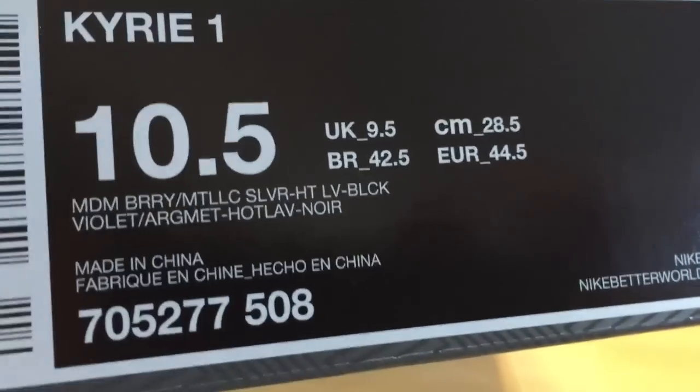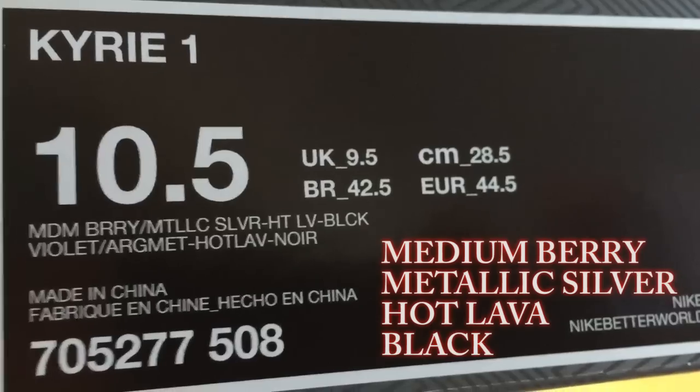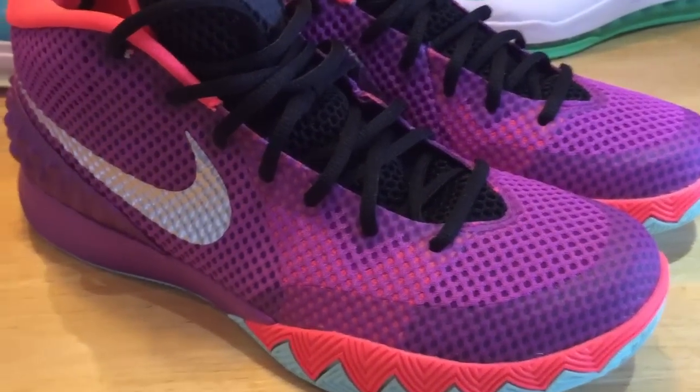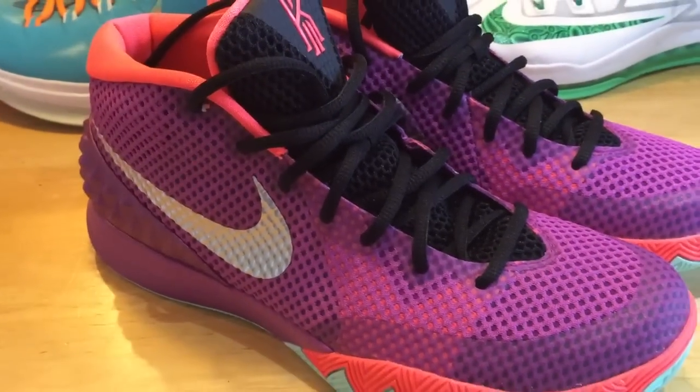I did go true to size on this shoe. The official colorway is medium berry, metallic silver, hot lava, and black. The official retail price of the shoe comes in at $110. I think that's a price point a lot of fans are liking, and I don't expect too much from a Nike shoe at $110, but it's definitely a great entry price for Kyrie 1's first signature shoe.